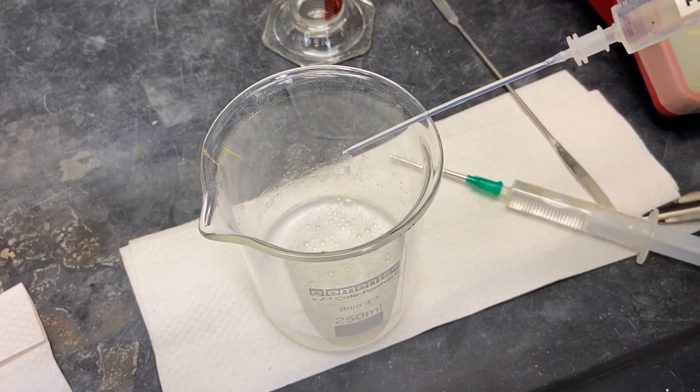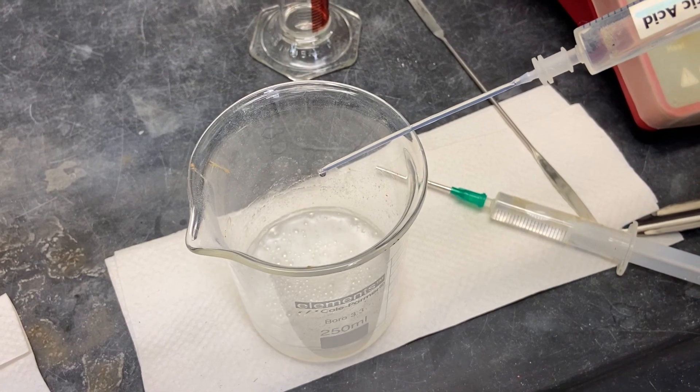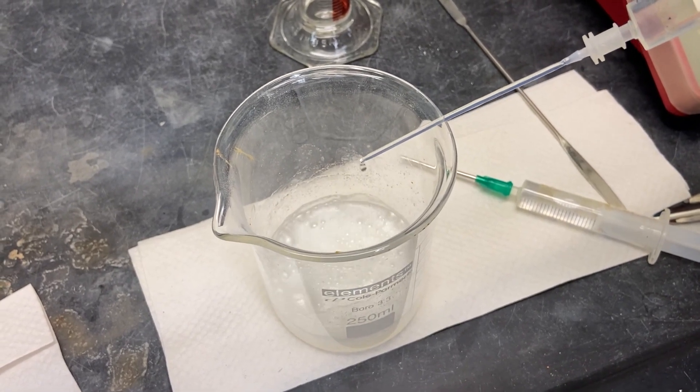We're going to add the acetic acid, follow by adding water and acetic anhydride, and we're going to heat this mixture to around 78 degrees Celsius for about 10 minutes.